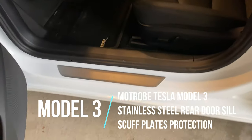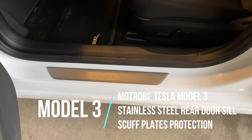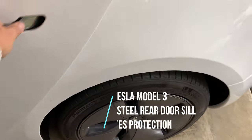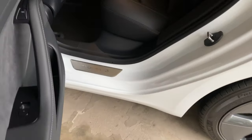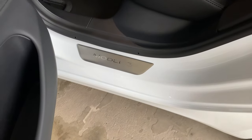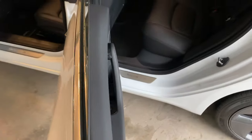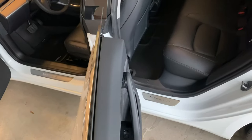Here are the original door sills that came with the Model 3 — they just put them on the front. So those aftermarket ones I got from Amazon — just double-sided tape with a sticky part — and as you can see, they pretty well blend in with the originals. They look pretty good.